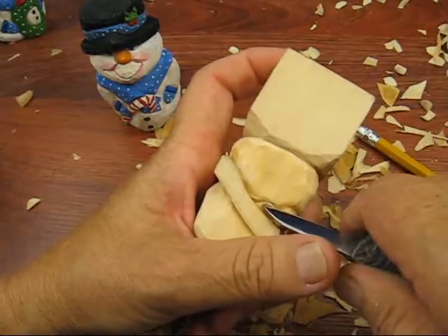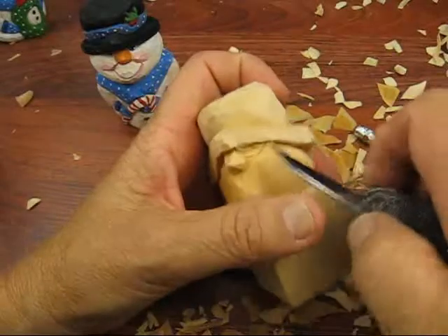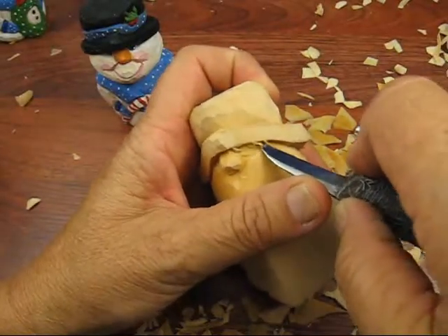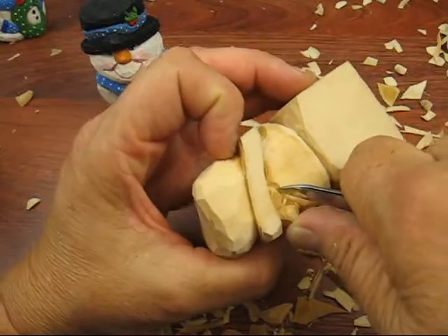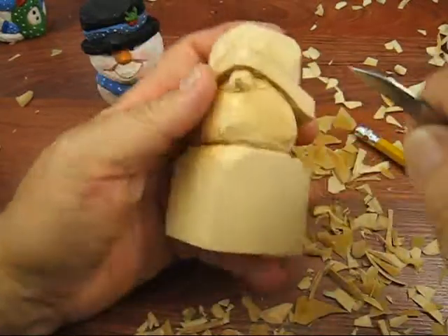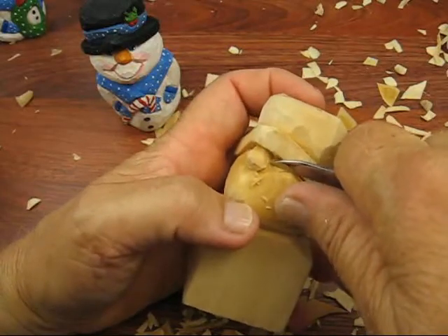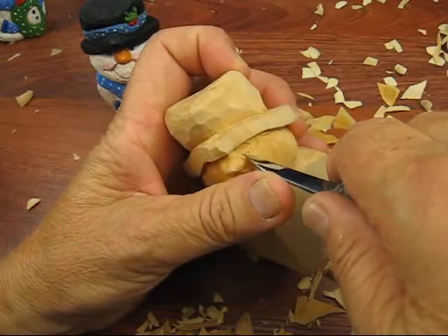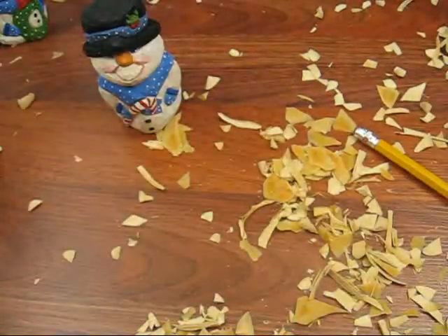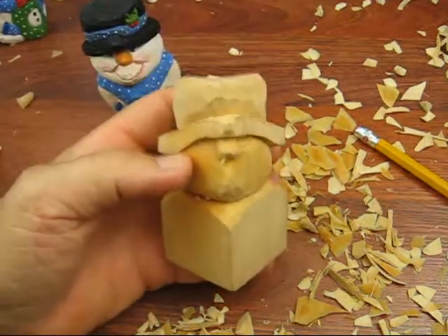He's fun to do. Once you get the hat down — the hat's kind of had me hung up for a long while. I thought, well, I did one before. I actually did a profile of a snowman — I think I have a snowman with a top hat from way back in the beginning, around 2009 or so, when I started all this. I'm just going to fuss with those a little bit later where I can see it more.